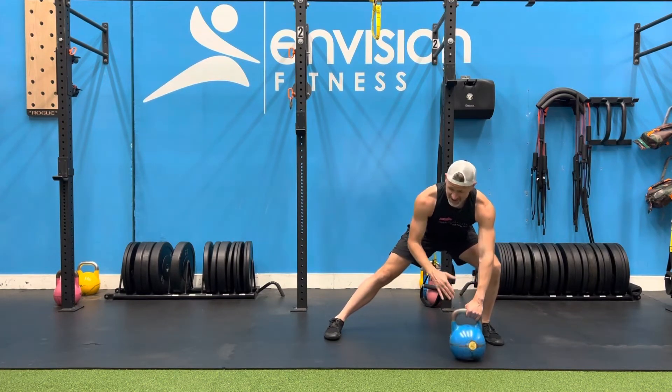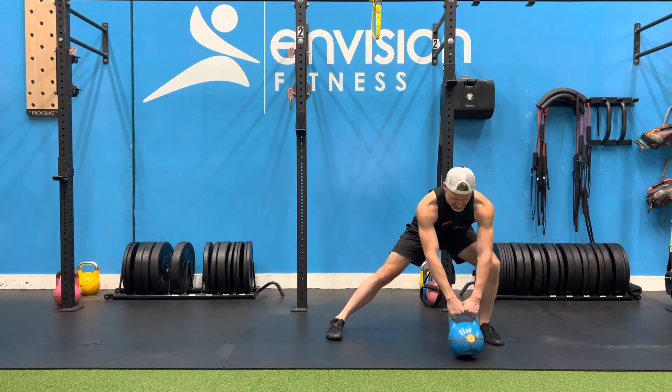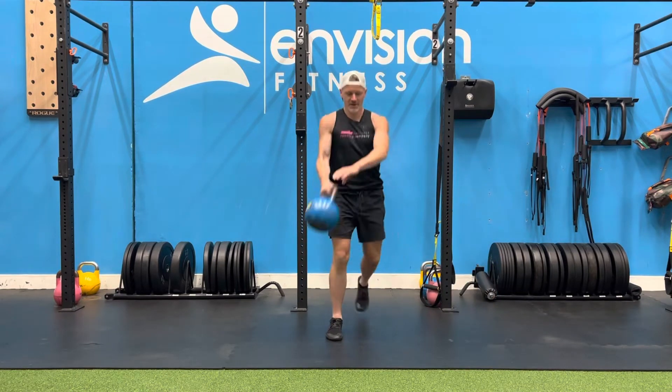From here I'm going to swing it back and then I'm going to get into my tactical lunge. So swing and lunge, repeat.